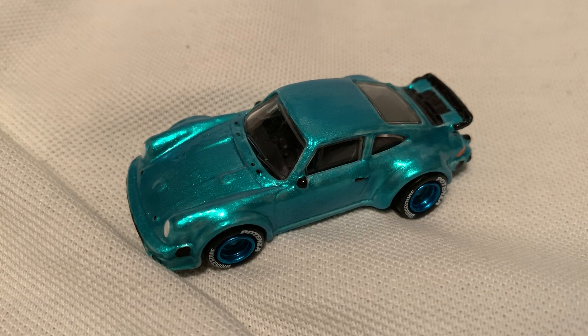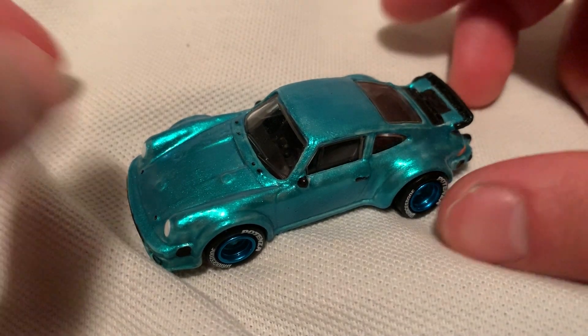Hey YouTube, it's me Julen. Here's the Porsche 934 Turbo RSR — pretty long name, I think I got it right. It's on the bottom.